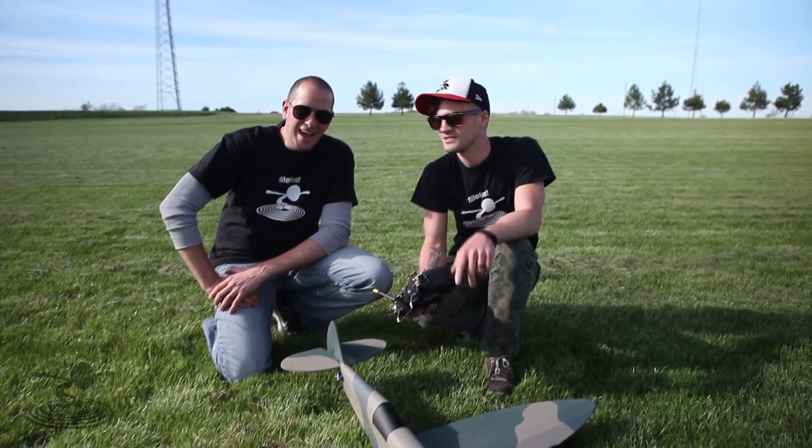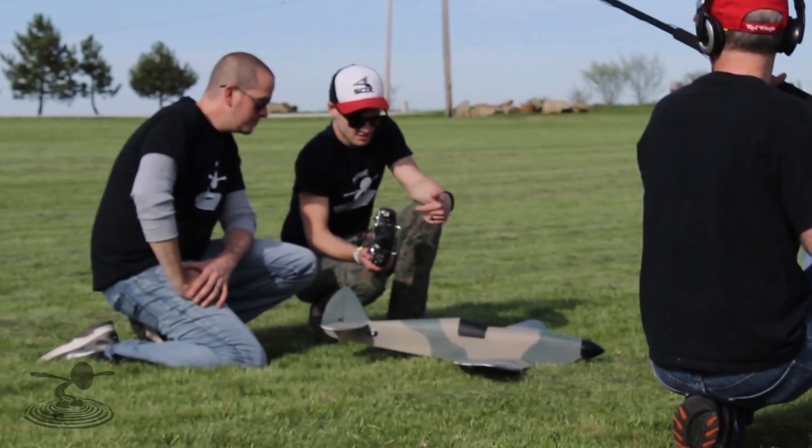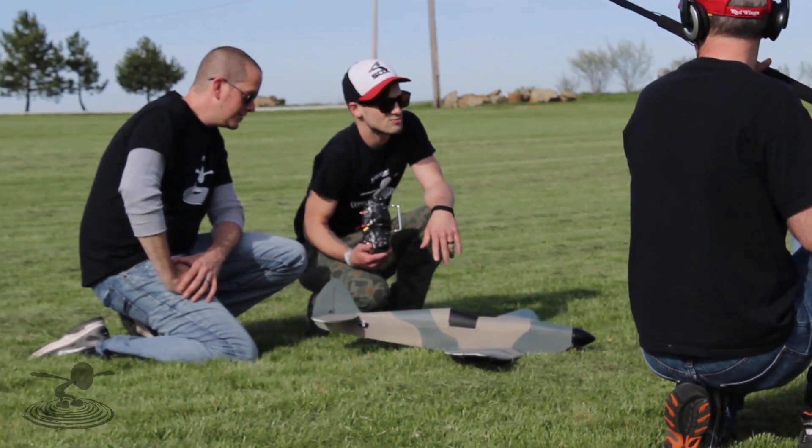Hey, welcome to Flight Test. I'm Josh. This is Josh. Hi. We have a real quick fast tip for you today — haven't done one for a while. We have the FT Spitfire out here because it matches my pants, and that's about the only reason why I picked it.